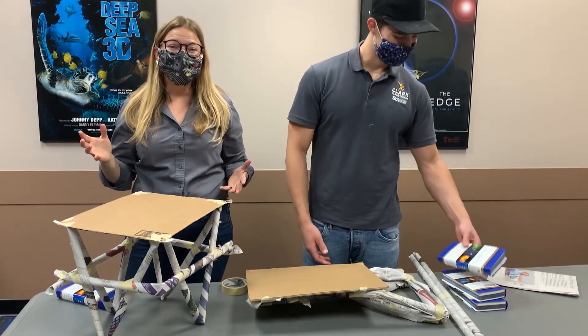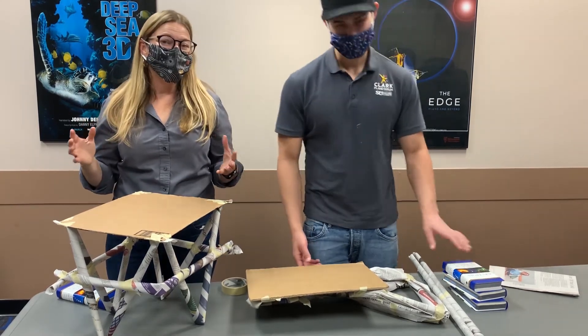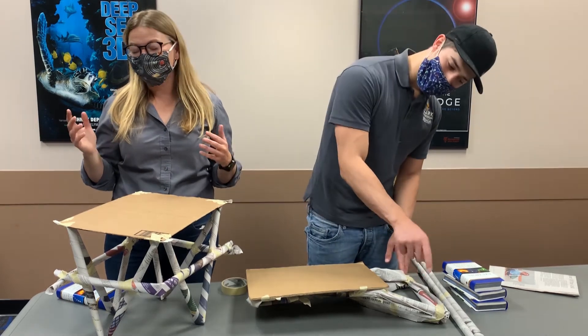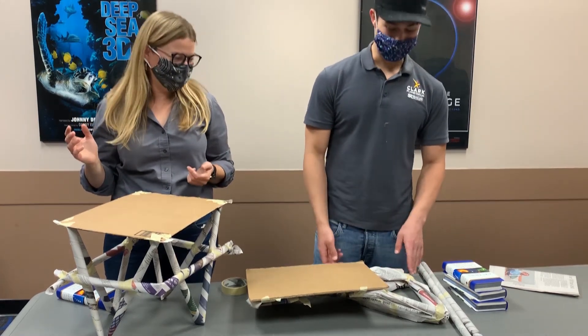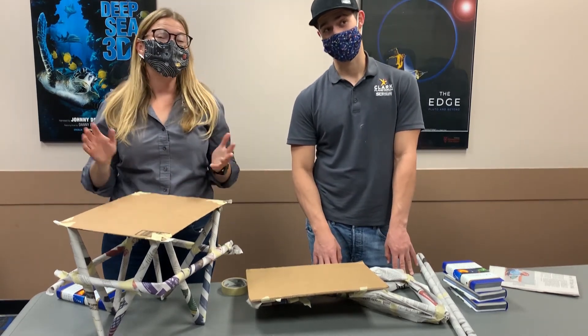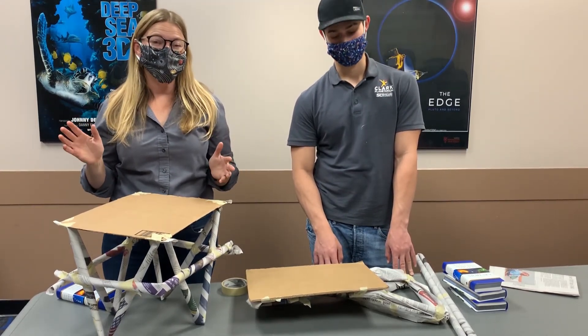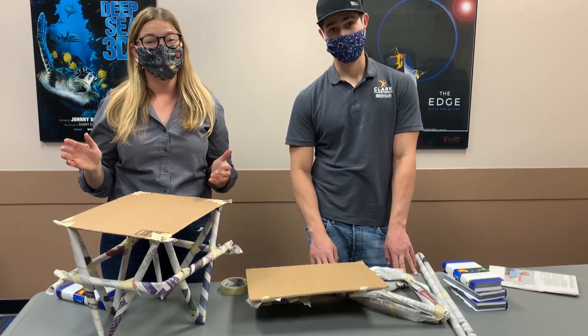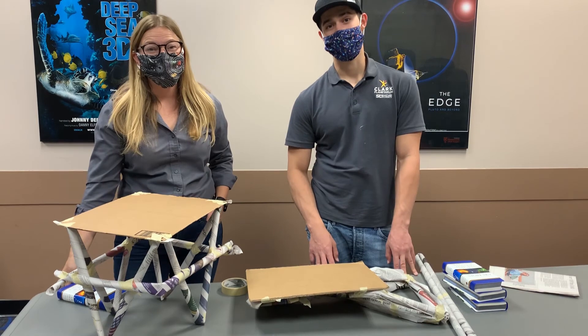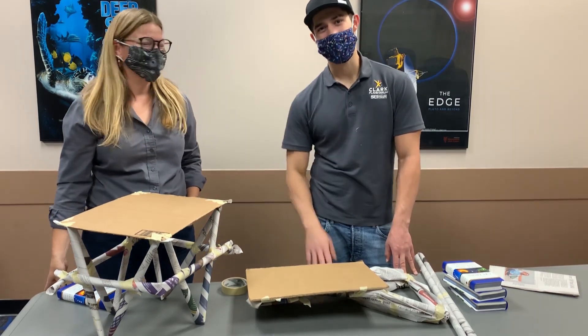Thanks for watching this challenge. You can make your own table and look at the different design elements to see what seems to work better or not as well for you. Roll tighter rolls than I did for one. And if you do this, please take a picture and post it with the hashtag Clark Planetarium and Engineering Challenge so we can see what you did. Be sure to check our website for times to come on by. Thank you guys for joining us.